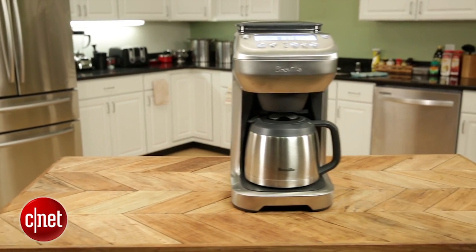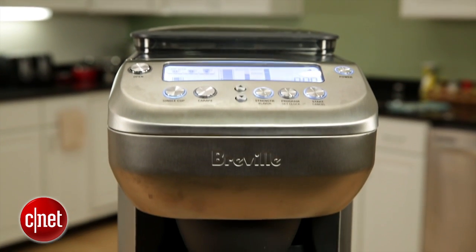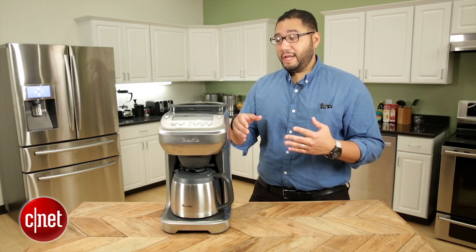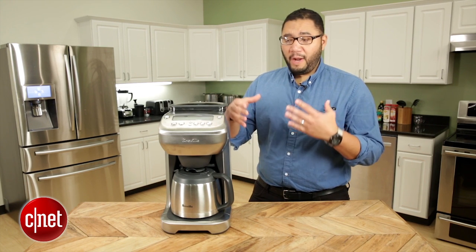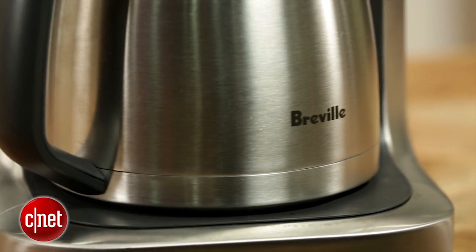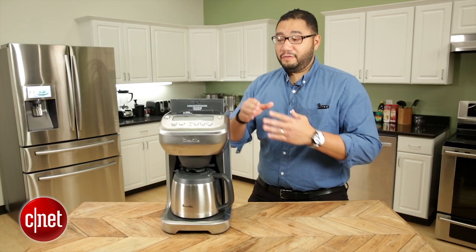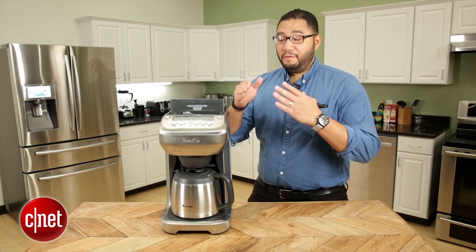Now when you first look at this machine, I was thinking, wow, this is one serious piece of coffee making hardware. As a matter of fact, it looks like some kind of coffee robot from the future. It's covered in metal that's shiny and brushed on all sides. It's got this crazy LCD panel right here that has all these buttons that light up. It's very slick, very handsome, very stunning.